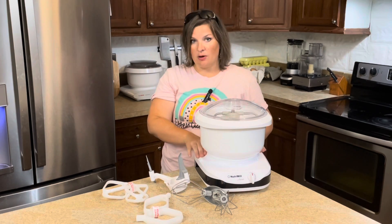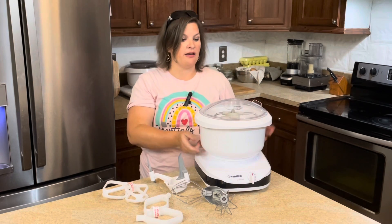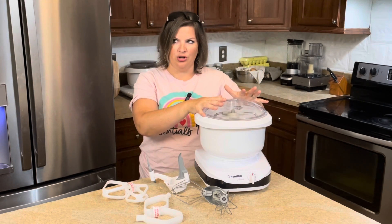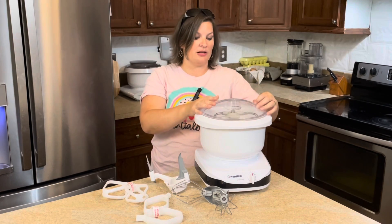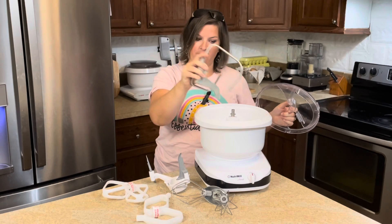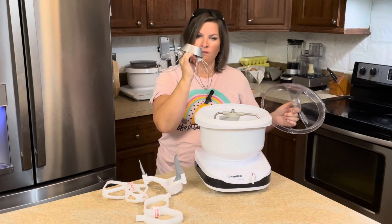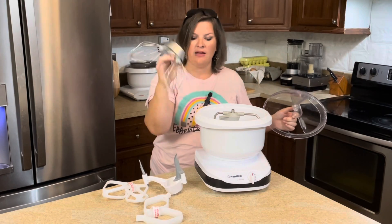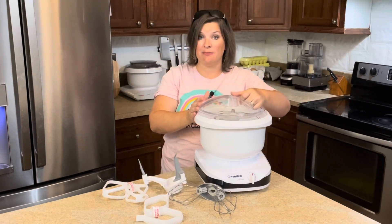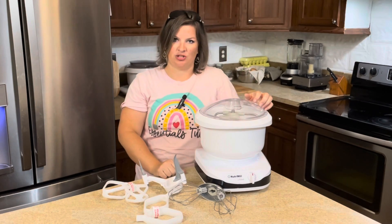As far as taking care of this model, the bowl is dishwasher safe as well as the lid — I believe, though I haven't tested it since I don't have a dishwasher. However, the dough hook and anything with a silver finish, like the metal whip drive, they do recommend washing by hand to keep the nice shiny finish. But other than that, everything else is dishwasher safe.